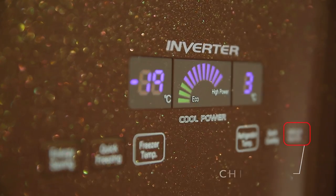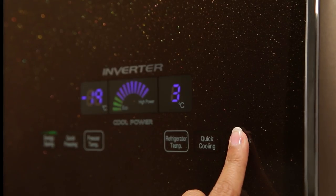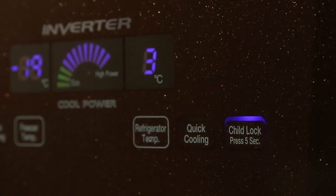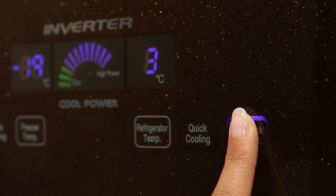Child Lock: Use this function to lock the control panel. This prevents children from accidentally changing any settings. To activate this feature, press and hold the child lock button for 5 seconds. To deactivate this feature, press and hold the child lock button again for 5 seconds.